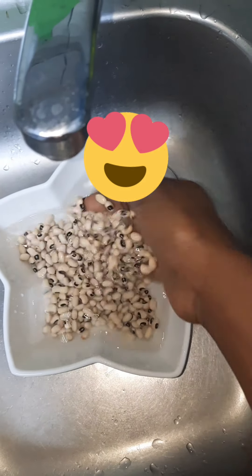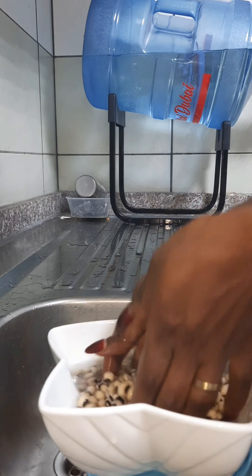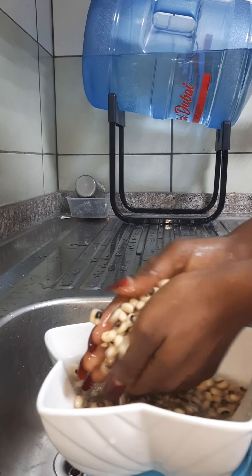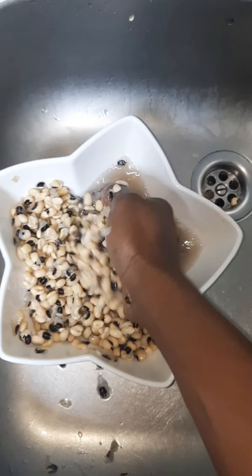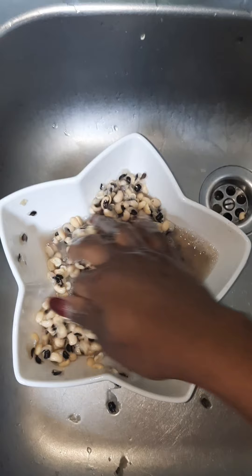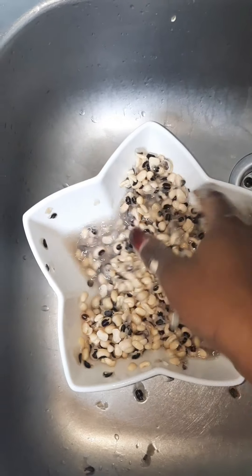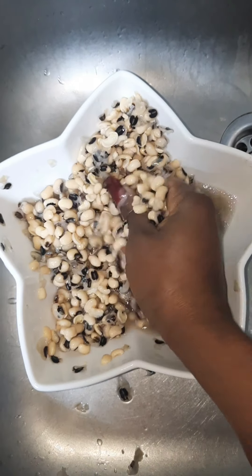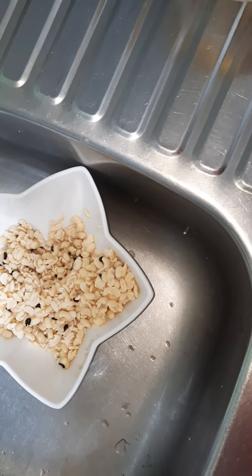Soak the beans until it's very soft, then peel. My beans has been soaked and it's very soft, ready to be peeled, so that is what I'm doing now. I'm going to try my best to make sure it gets peeled off. Make sure it's clean — though this white beans is kind of stubborn. I tried my best to make sure it's clean and this is the end result I got.